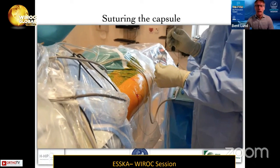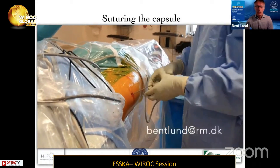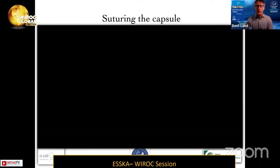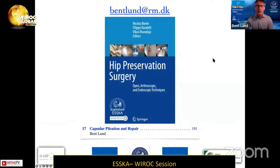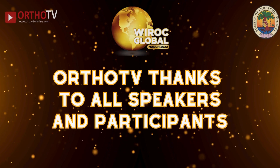That's my technique for suturing the capsule. You can also perform capsule tightening with overlap. I'd like to add my thanks for being able to contribute the chapter in this book — it's been a great pleasure. Thank you.